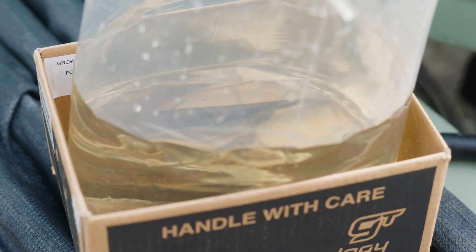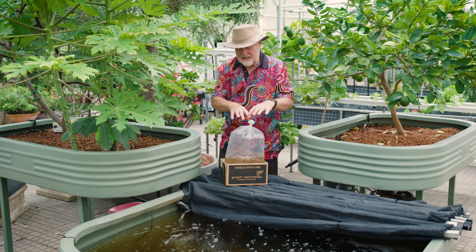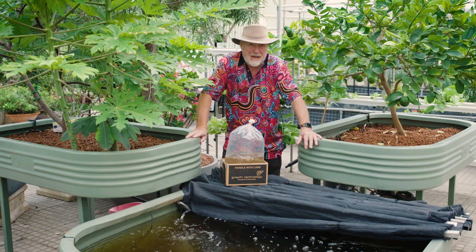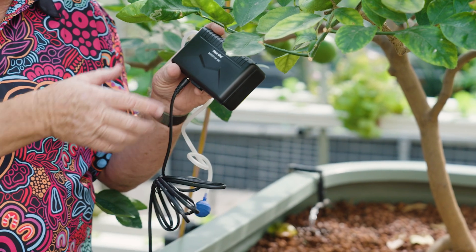This is how they come from the shop. This has got compressed air blown into here, and it's nicely sealed with a very solid rubber band. Now, if you've got more than an hour's travel, it's worth investing in one of these little battery-powered aerators.